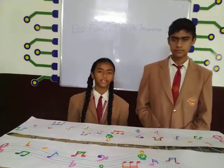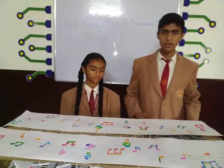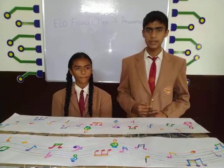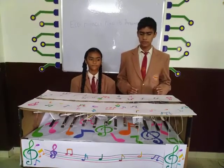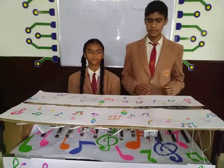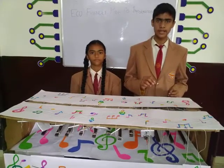By this model, the child can easily express his or her feelings. We can also introduce a system with a Bluetooth mic and speaker, because if the parents cannot hear the sound from a long distance, with the help of the speaker the parents can easily hear the sound of the test tube and come to where the child is.